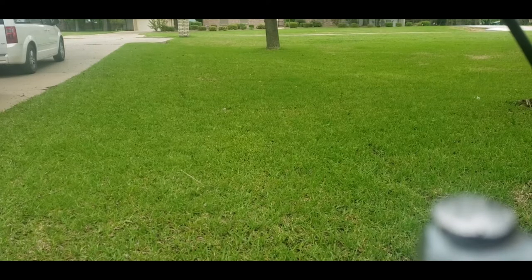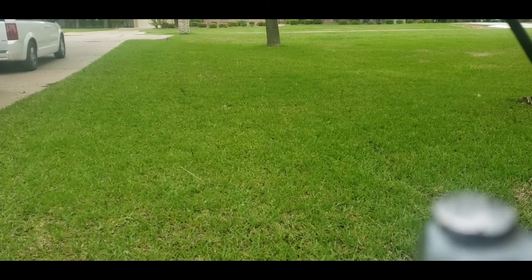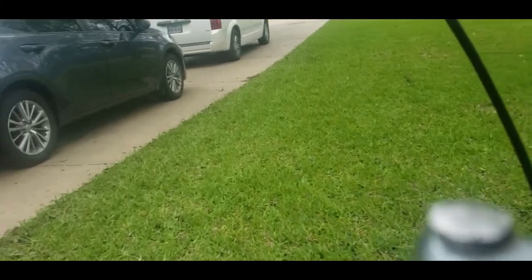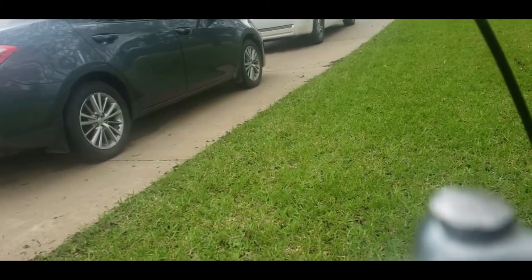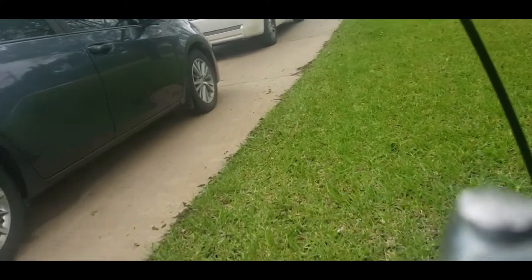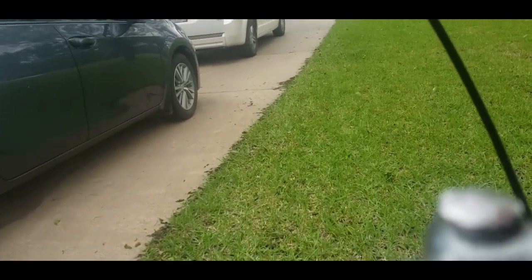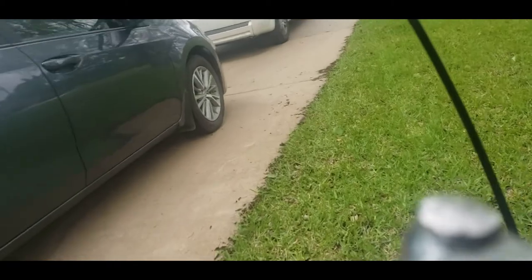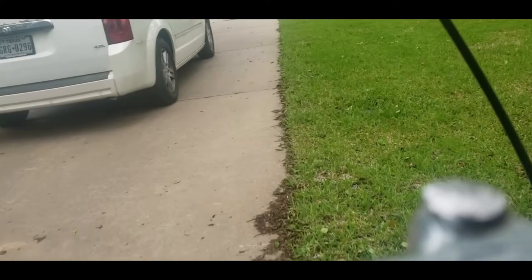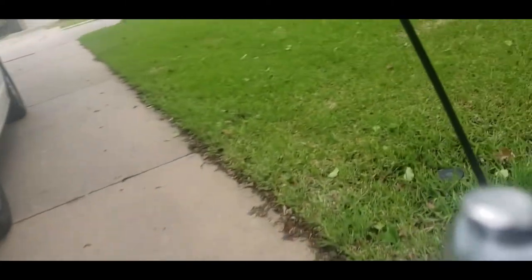Alright guys, this is going to be my first setup with the camera on front — this is just the Amazon Basics folder mount. I'm going to take a little ride and we'll see what we see.